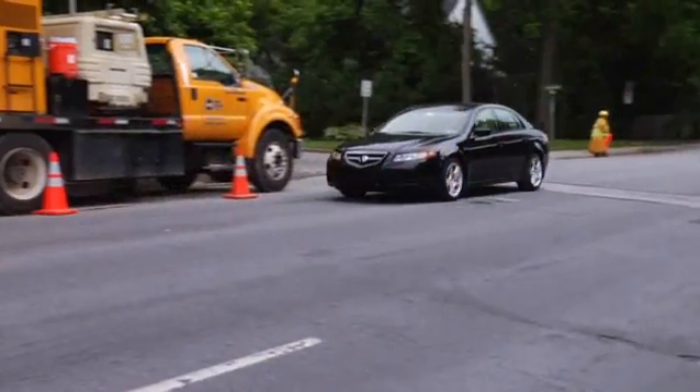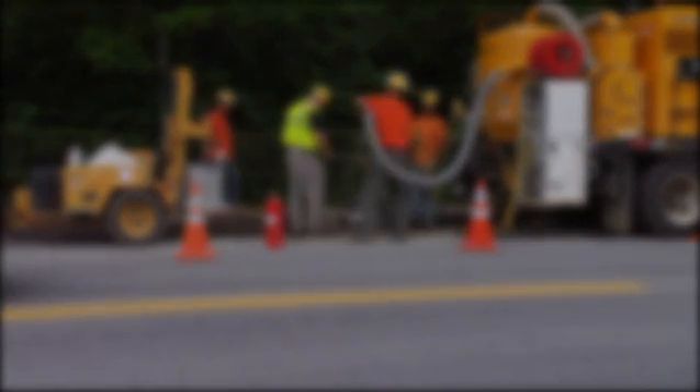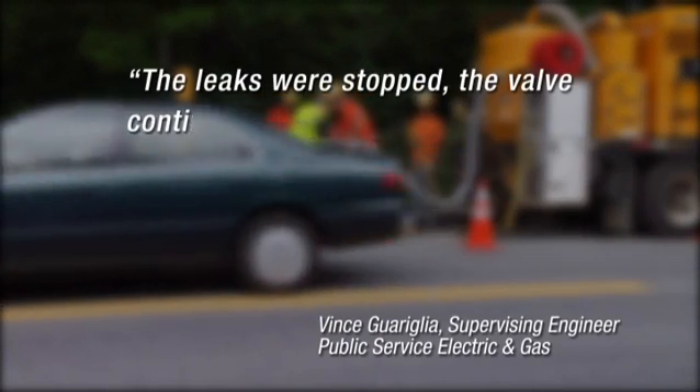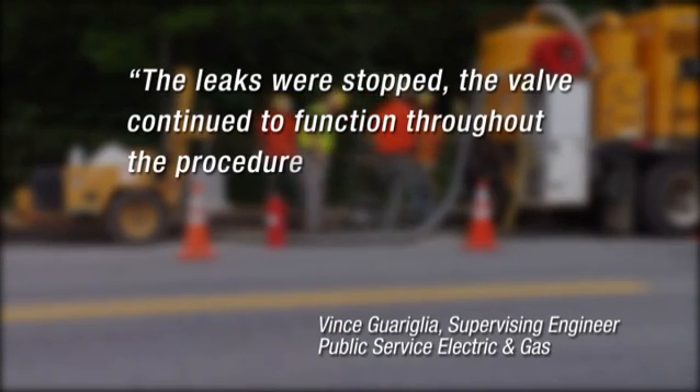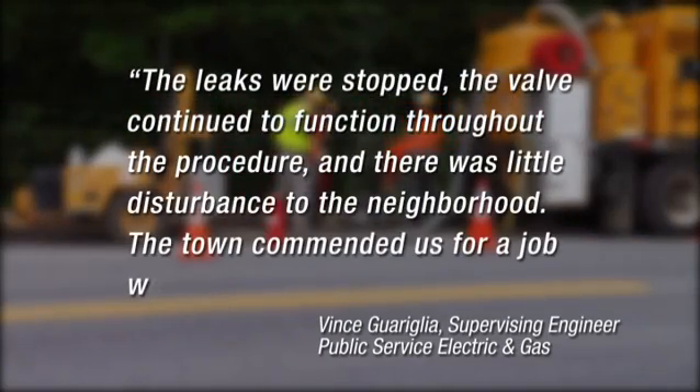Our customers appreciate the efficient money-saving solution our in-capsule system offers. According to Vince Gariglia of Public Service Electric and Gas, the leaks were stopped. The valve continued to function throughout the procedure, and there was little disturbance to the neighborhood. The town commended us for a job well done.